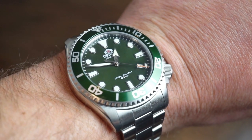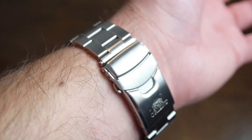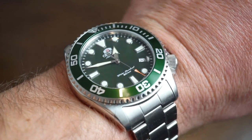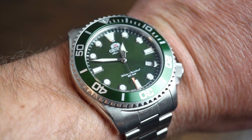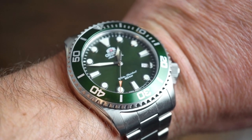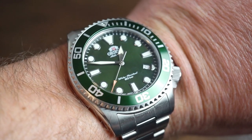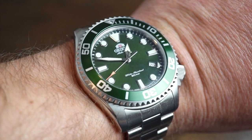On my wrist today is the new Orient watch I picked up — a 200 meter diver on the stock bracelet in green. I've never owned a green diver in my life, and I'm kind of liking the green trend. It's a nice color, especially with things warming up on the East Coast. Green would look pretty nice in the summer.